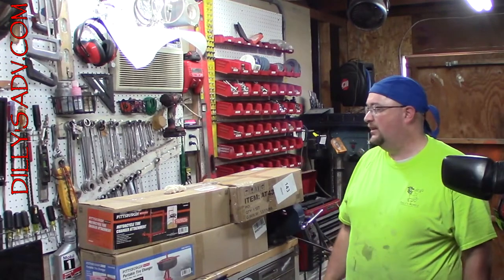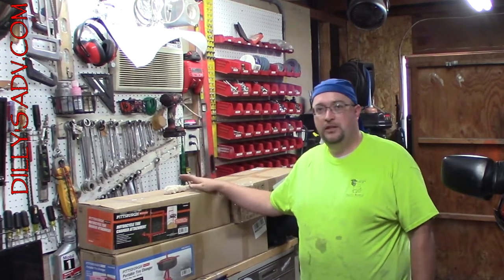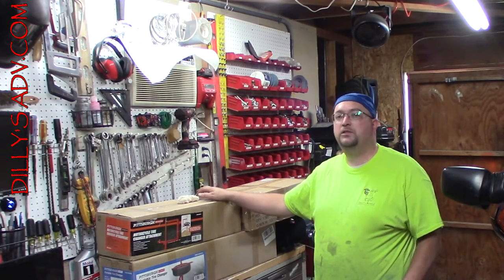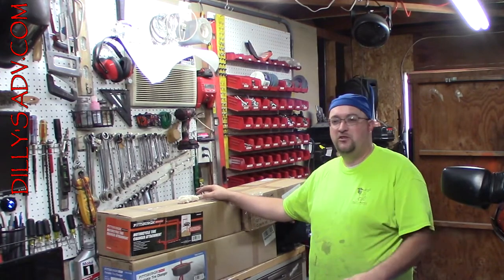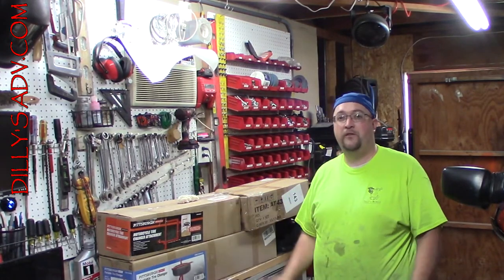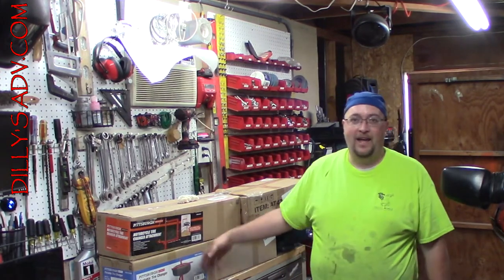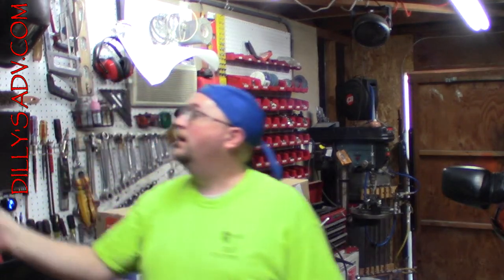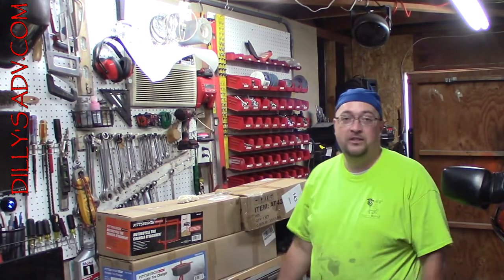Hey, welcome back to Deluxe ADV. Today, as I promised in one of the race videos, we have a few goodies here that we're gonna go ahead and open up. If you ever are a tool person and you're moving and you say 'we're moving so the circumstances change and I'm not gonna need tools, so I'm gonna get rid of a whole bunch' — it's a lie, don't believe it. Half of these I got rid of before I moved, so I had to rebuy them again.